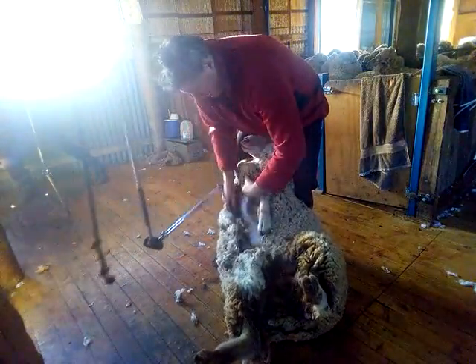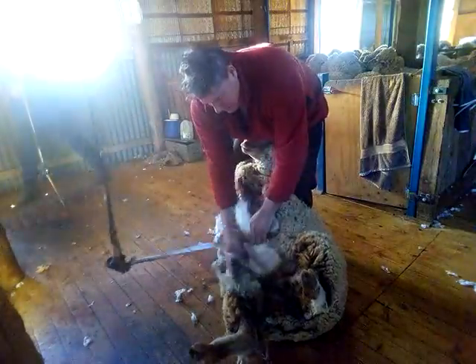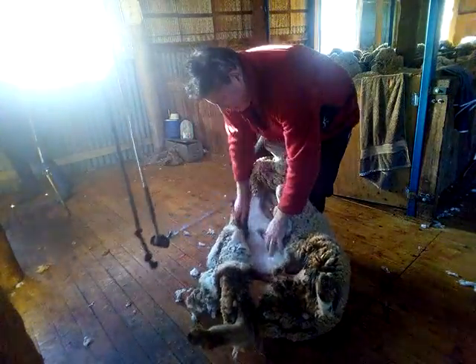You forget how the handpiece tips feel when you have a brand new one. I'm not that I don't like old 008.